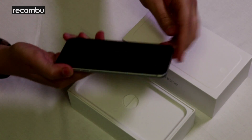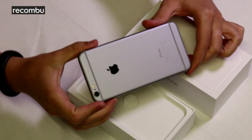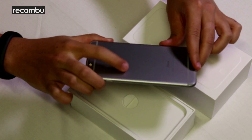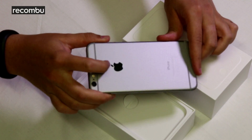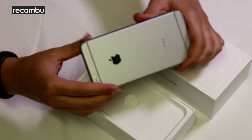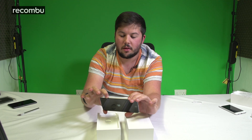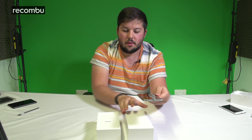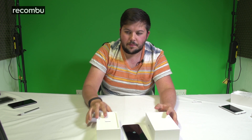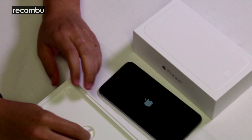This is the space grey version of the iPhone. It also comes in silver and gold. We have a metallic finish on the back — milled aluminium with a stainless steel Apple logo, which catches the light very nicely. Also, the power button is now located on the side rather than the top of the device. I'll press and hold — yes, we have power.